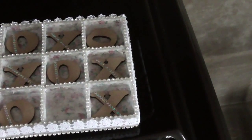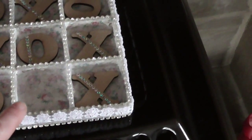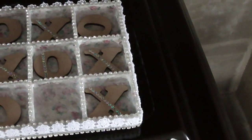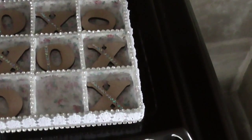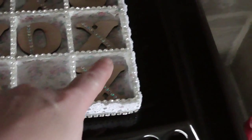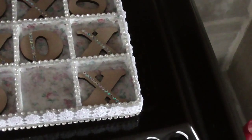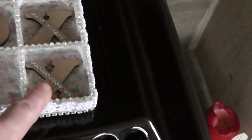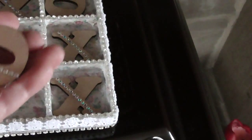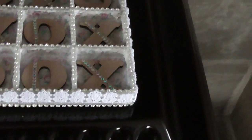I then decided that I wanted it really sparkly and really girly, so I added lots and lots of bling — which you might think is a strange thing to put on a tic-tac-toe game, but in my opinion, why not. I added lots and lots of diamante trim all the way around on every single slot, and then I also added stick-on diamantes to the letters on each letter just to add a little bit of bling.